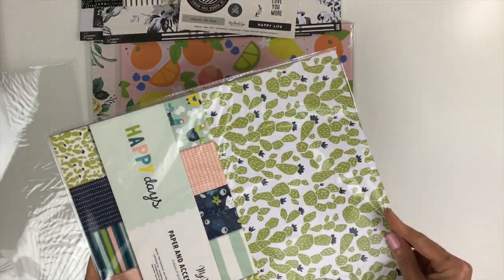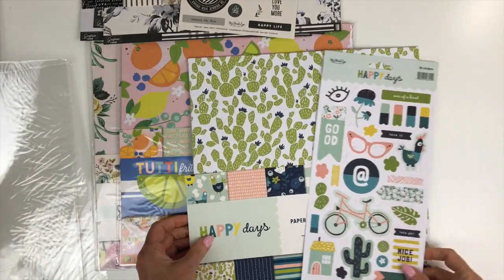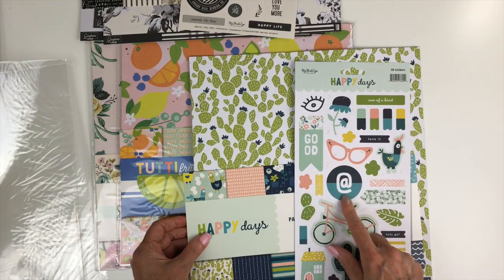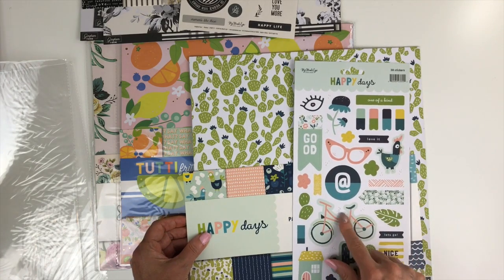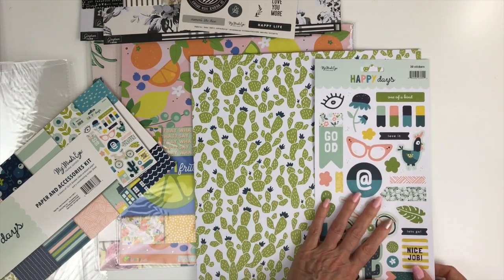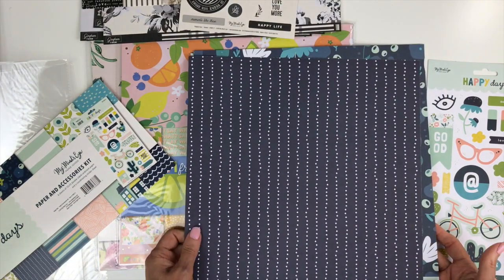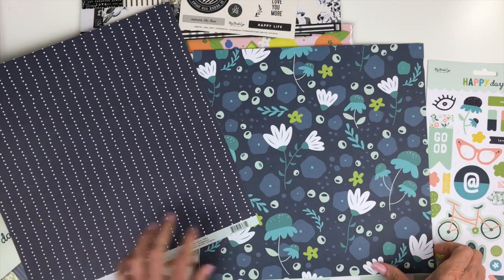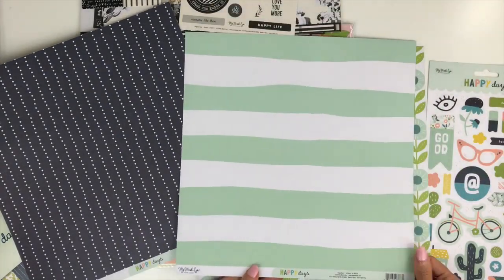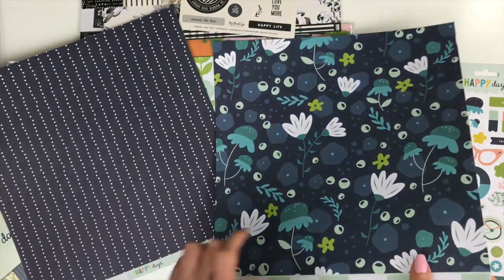Next we have Happy Days. I had some of this because it came in a kit not too long ago, and I loved the colors — it has that navy blue, the green and the turquoise, a kind of coral pink, and a cute little chicken. Again, six sheets of double-sided paper and a sticker sheet. We have the cactus paper, and the back is that navy with white polka dot. I'm a sucker for navy so that's definitely the side I'll be using — the florals on the navy. This is that minty green with a big wide stripe, so I'll have to use some of both sides of that.